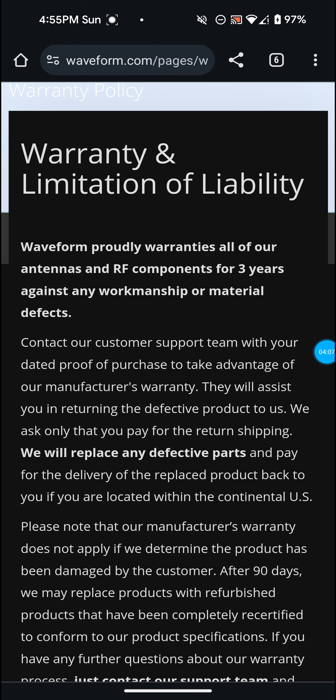I went to Amazon first and they told me there's not really anything they can do because it's past the return warranty from Amazon, so I exited out of the chat. Then I went to Waveform and thought, well it's Easter so they're probably not going to answer — and sure enough the chat wasn't available and they didn't answer the phone. So I emailed them and I'm going to wait, or I might just chat with them Monday to get it resolved faster.